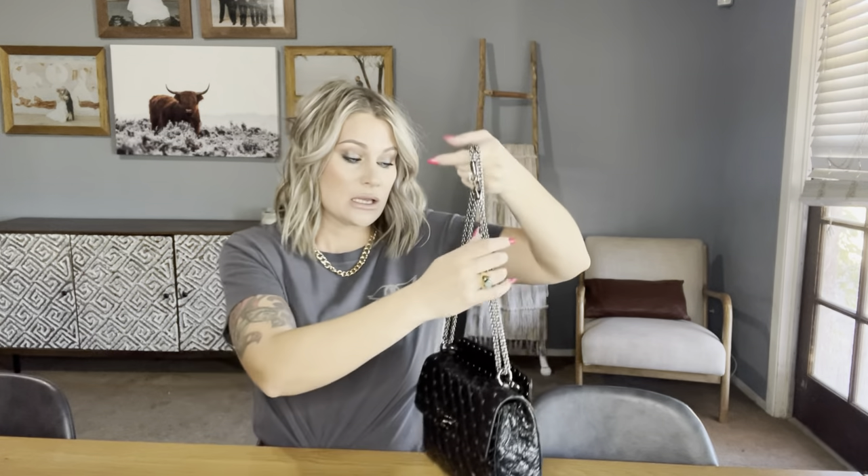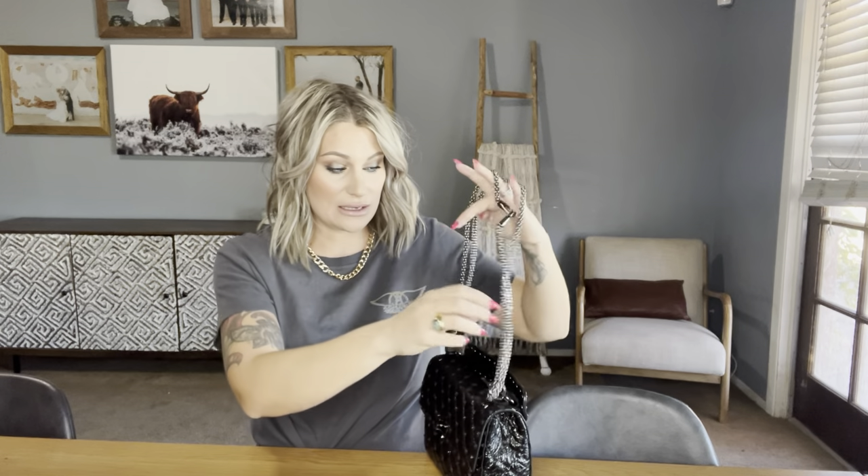I've never seen a strap quite like this, but when I bought the bag I was worried about it digging into my shoulders because it doesn't have a leather break anywhere. It does not dig into your shoulders — it is very, very comfortable. I don't wear this cross body with this strap, so I can't speak to that, but on my shoulder it does not bother me or hurt me whatsoever. The bag also comes with a top handle.